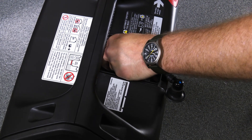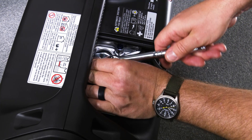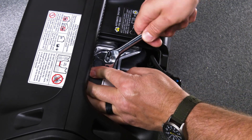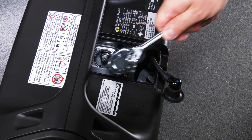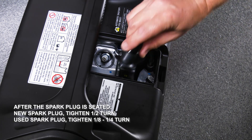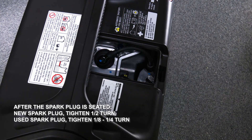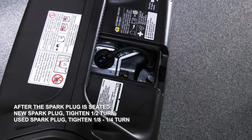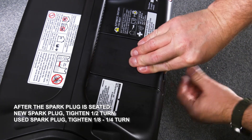Install the spark plug by hand and thread it until it stops. Once seated, use a torque wrench to tighten the spark plug to 9 pound-feet. If you don't have a torque wrench, tighten a new spark plug half of a turn, and if reinstalling a used spark plug, tighten 1/8 to a quarter of a turn until secure. Reinstall the spark plug cap, followed by the spark plug maintenance cover.